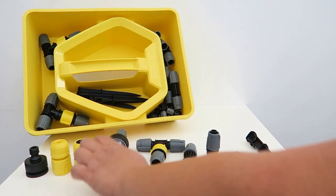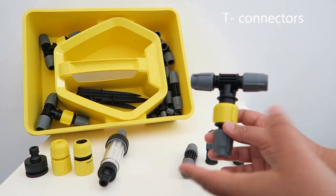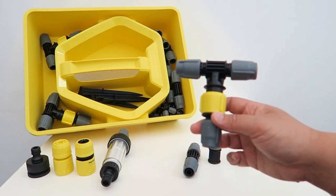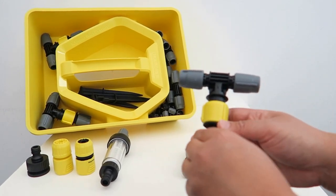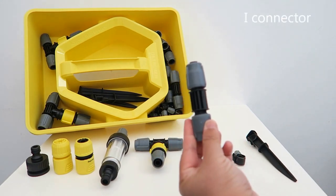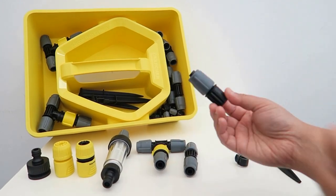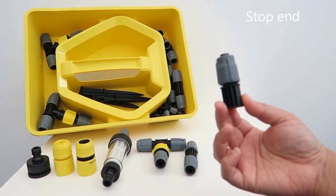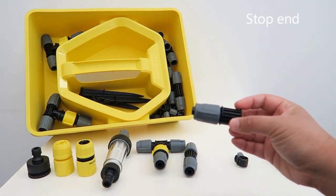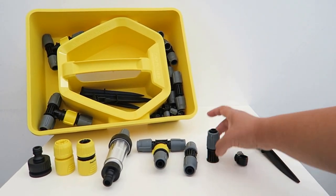The filter — you can also call it the pressure reduction — just reduces the water pressure. And you have four T-connectors. Basically, once you connect both ends, the water will split and at the same time it will split towards the end. This is the I-connector, and you will have four inside the set. And lastly, you have five of these hole end seals — once you reach the end, you need something to seal, and that's the one you need to use.